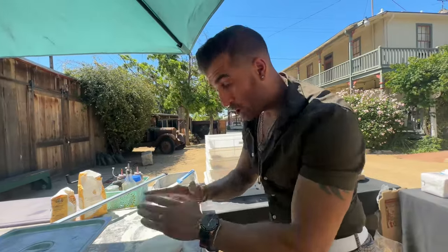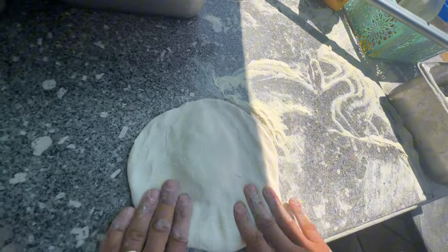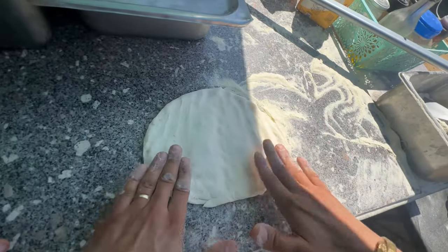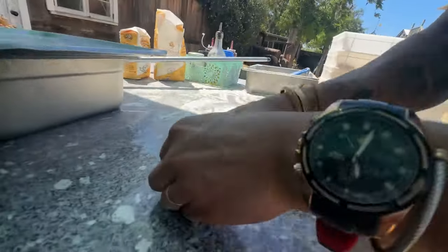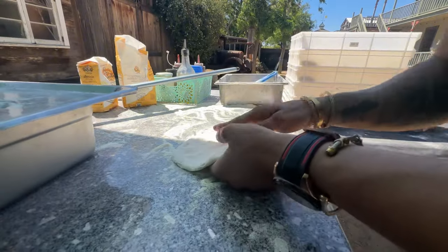Make sure you throw some semolina flour on the side. Easy — watch. We're just going to press the outsides of the dough, just the outsides, and then go to the middle. We don't want the air in there. Then, when you get to this point, smack the dough to get all that air out — that's what we don't want. Then we're going to stretch the dough a little bit.